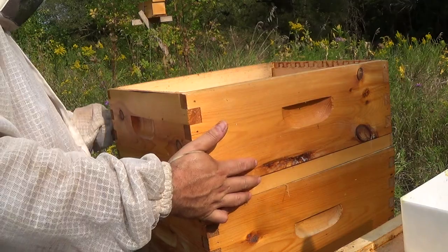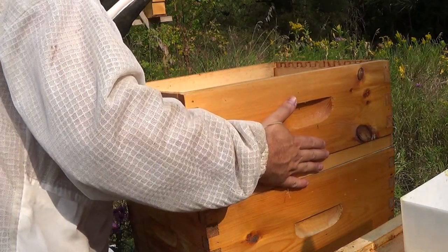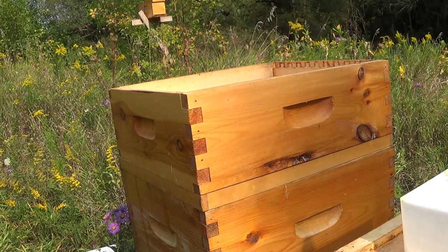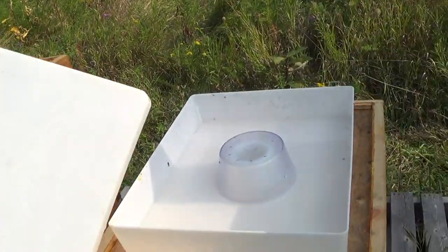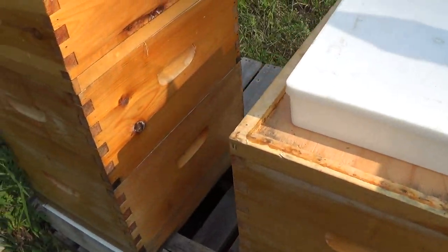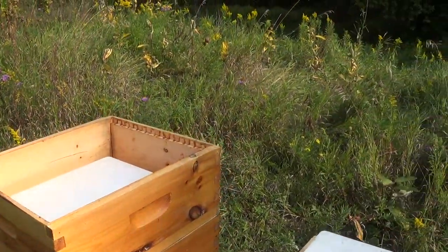They need to start getting ready for winter. This hive over here that I'm working on right now is in very good shape for winter. The hive beside it that had the feeder issue has been queenless, and the new queen is laying brood but not in great patterns, and they had issues feeding as well. So it's going to be tough for hive number two to survive the winter. We're going to do our best here at 40 Honeybee to get our bees to make it this winter — last year I had two hives and neither of them made it.